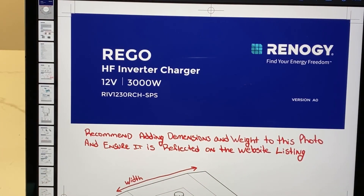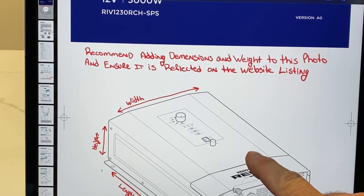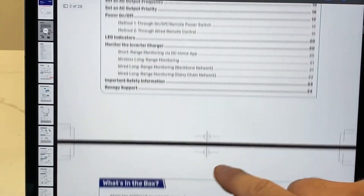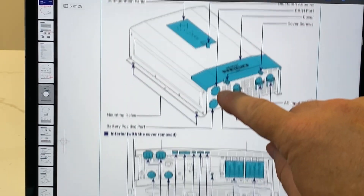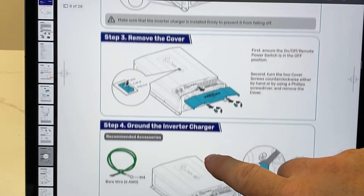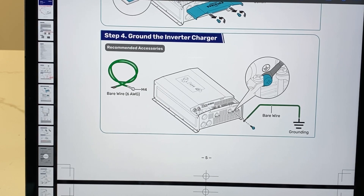I'm going to show you where it's at in the manual - the digital manual that comes with your inverter charger. This is the new Rego high-frequency inverter charger, 12-volt 3000-watt. This is my working copy that I've been making corrections to for Energy so they can get out a final product. When you go through the install process, step four - before you do anything else - is actually to ground the inverter. So many people skip this step; I've seen videos of it, I've seen pictures of people's systems that are crazy big and they don't ground out their components.